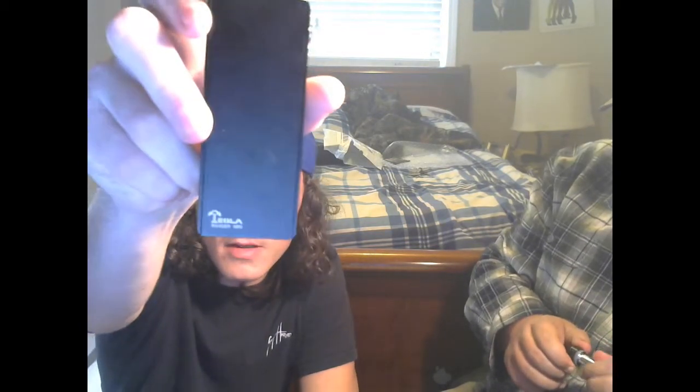Anyways, while he's filling that up, I'll talk about my mod that I got which is the Tesla Invader Mini. Dual 18650 - these batteries are married but my others are not. It's unregulated with just a little slide cover.